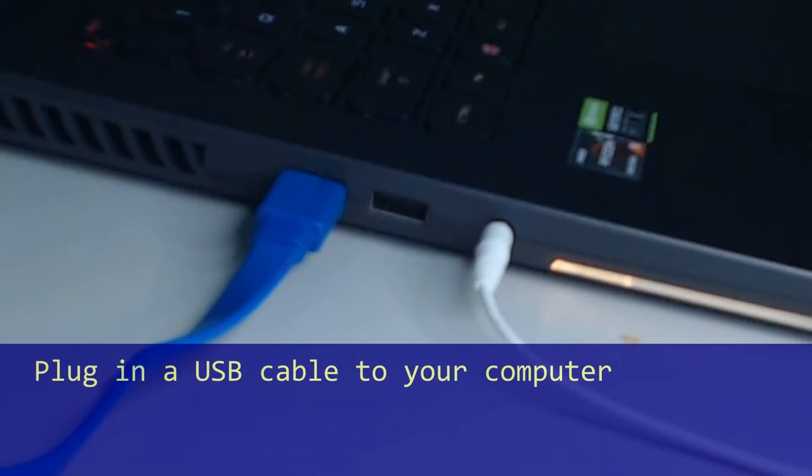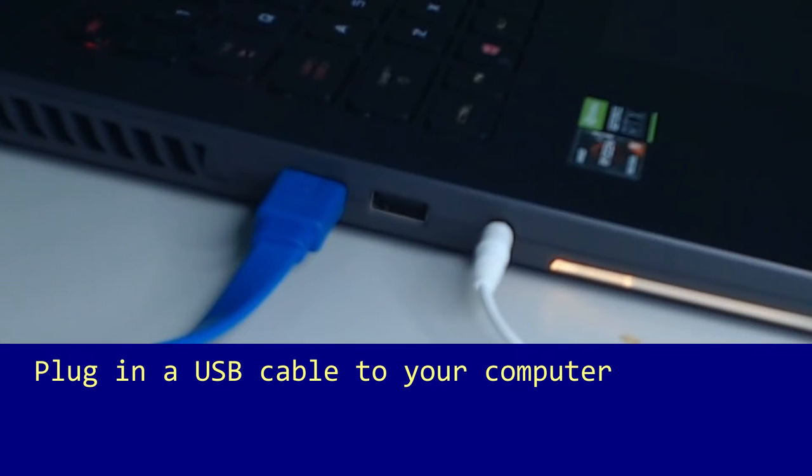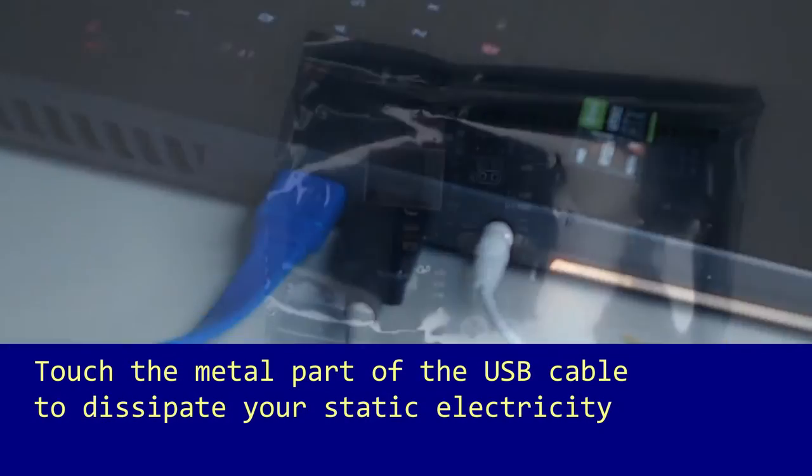Before handling the electronics, whether when starting or after a bit of working, touch the metal chassis of your computer. If you have a laptop, plug in the USB cable to the port and touch the metal tip of the other end.